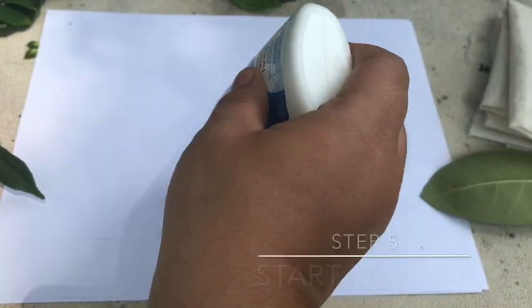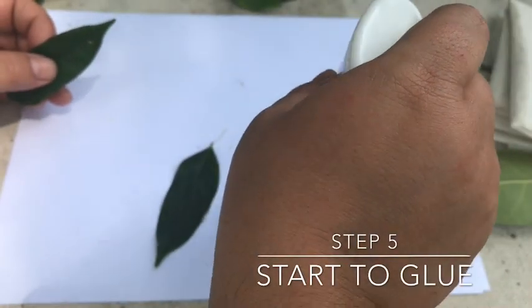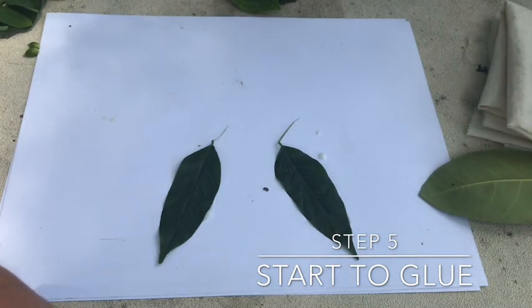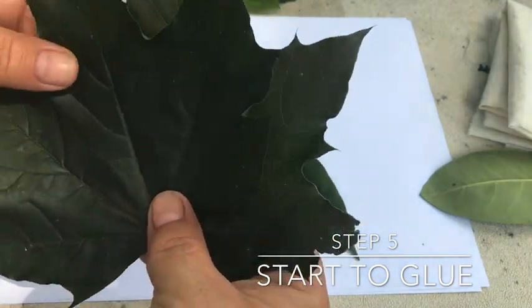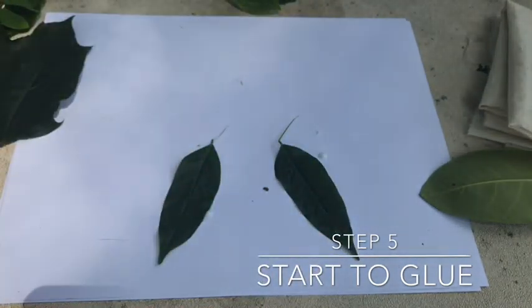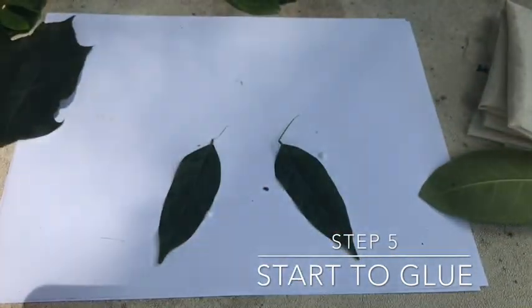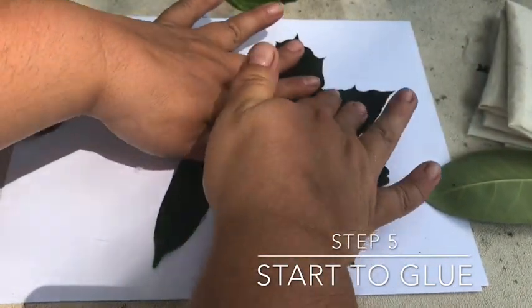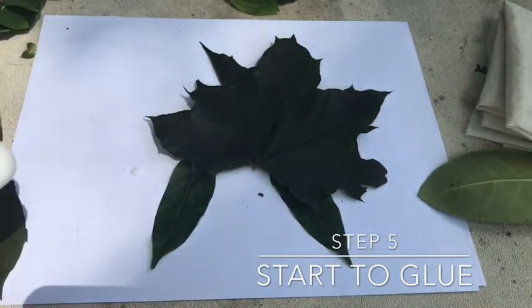This is just regular Elmer's glue — you just give it a stick. Remember the rhyme: a dot, not a lot. Because we learned in STEM class, the more glue you add, the longer it takes to dry. So we don't really want to overdo it with the glue, because then your creation never really dries. We're gonna layer these on so it'll be like a roof. That's actually what stegosaurus means — roof lizard.